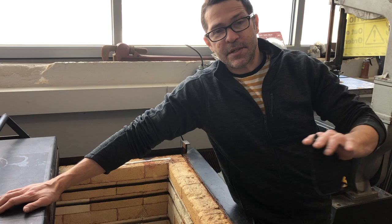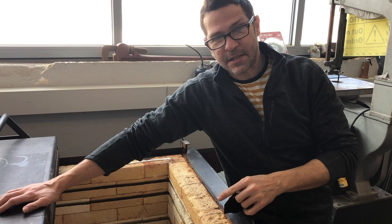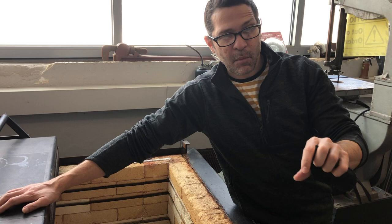Hi. Welcome back to Kent State University's glass program. Today we're going to talk about kiln casting — how to properly load and fire a kiln for doing glass casting in a kiln.